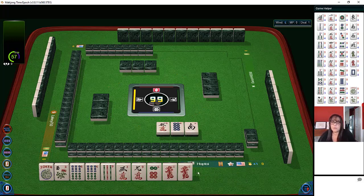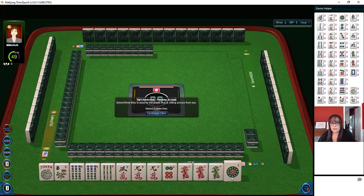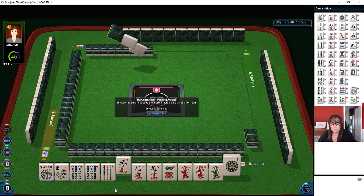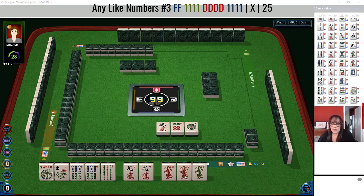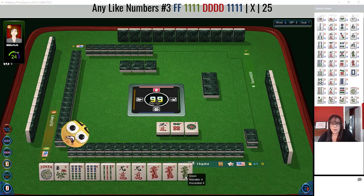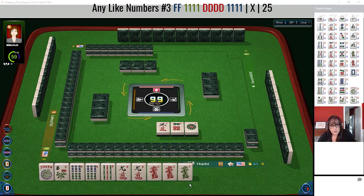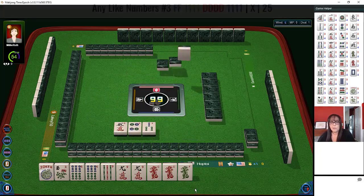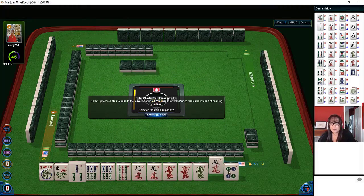What we really need is a three dot to make the pair of red dragons work for that offsuit hand. Now we have a nine crack and a green dragon — we have to make a choice. Let's let the three go. So we have six, nine, nine and a six, and then the dragons. Maybe what we should do is switch to like numbers with nines. In this case let's let the six dot go and see what happens.